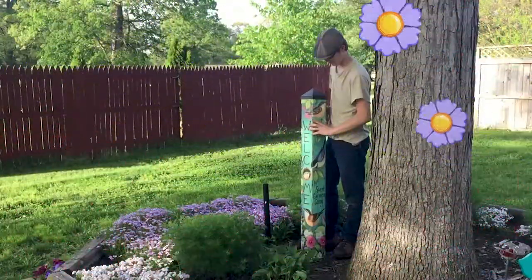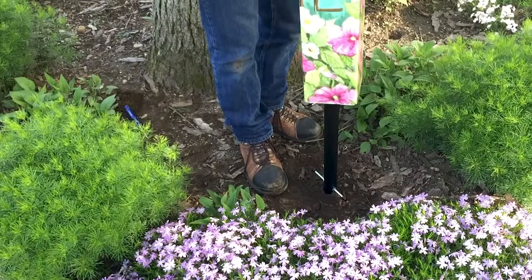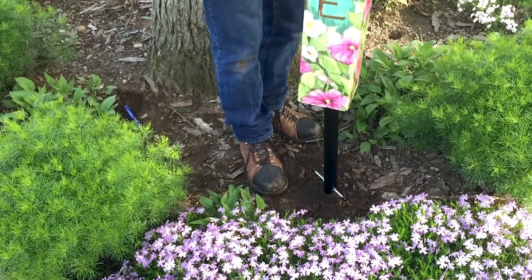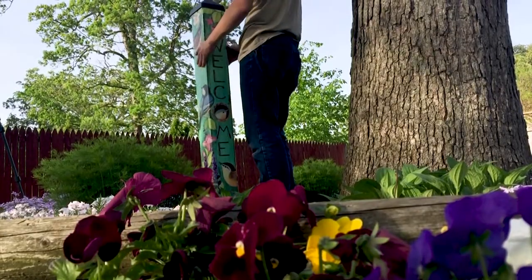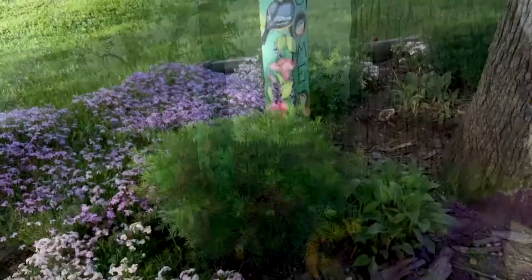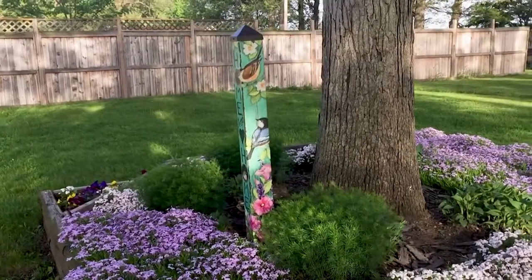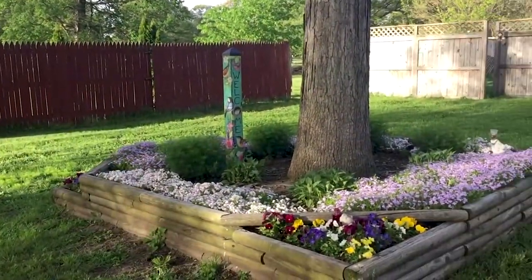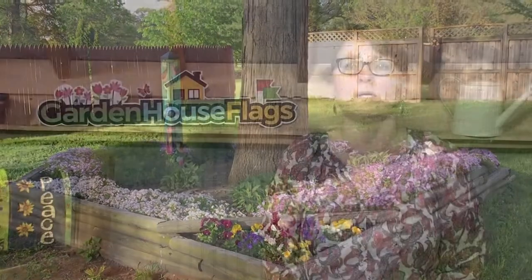Step 3: Slide the hollow art pole over the top, aligning the centering rods with the inside corners of the art pole. If you purchased a six foot art pole, this may be a two person job. If necessary, the hex nuts on the center rod can be adjusted to straighten your art pole.